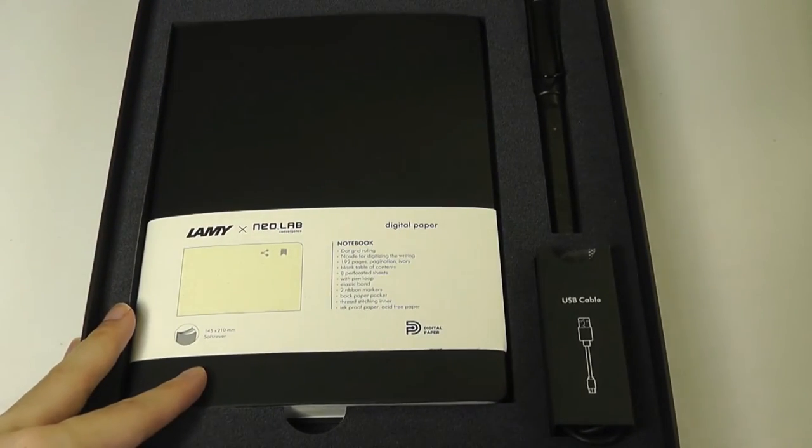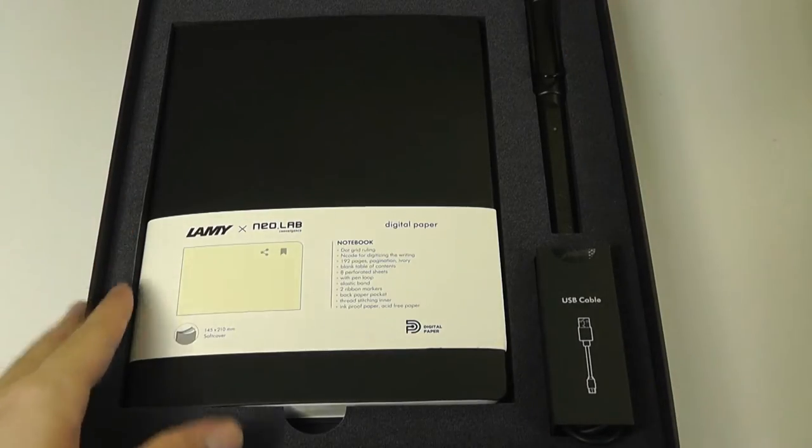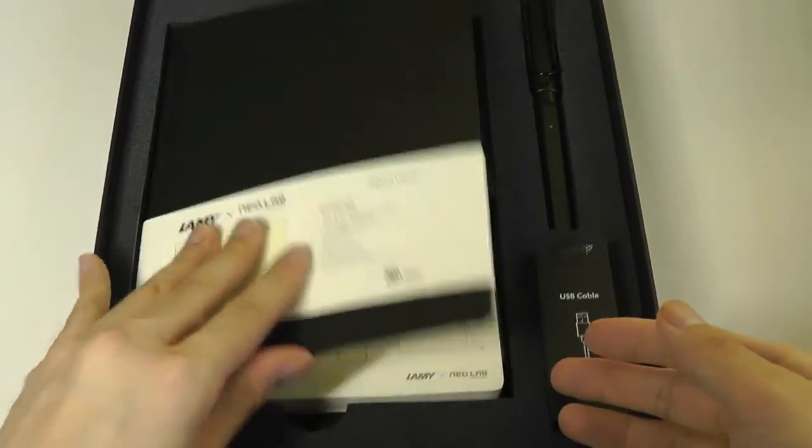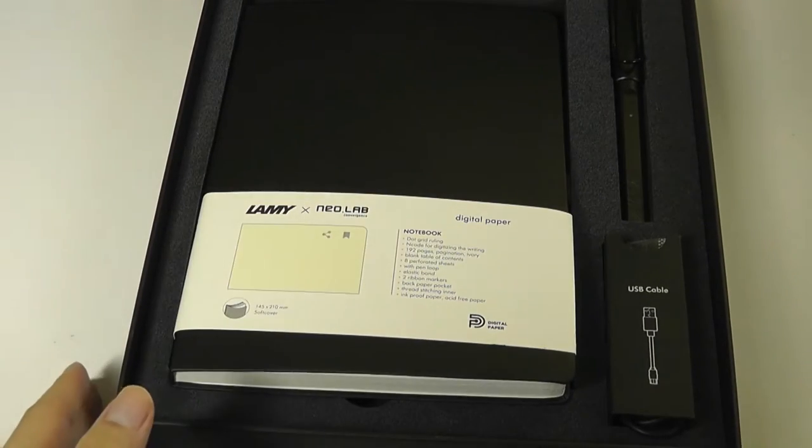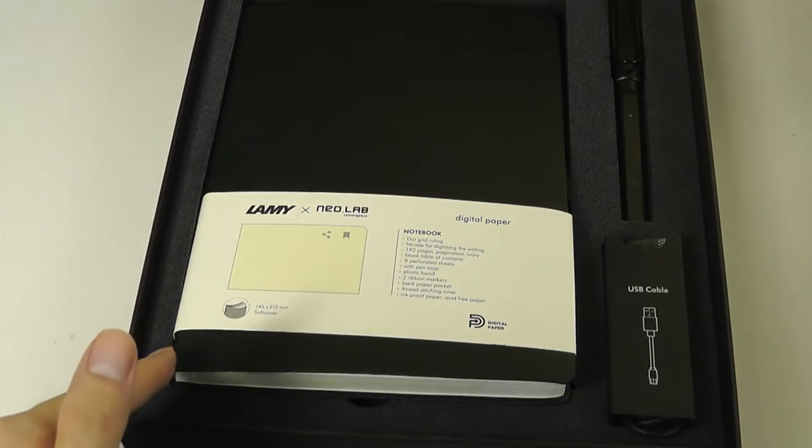In order to make this process possible, it does rely on a proprietary type of paper that has micro dots embedded on it. We have a journal here that's included, and we can observe all of these little micro dots. Using a camera built onto the tip of the pen, that's how it's able to know what you're writing and save a digital copy. Replacement journals can be found at a price very comparable to regular notebooks, but you have to pick them up from the company's website.